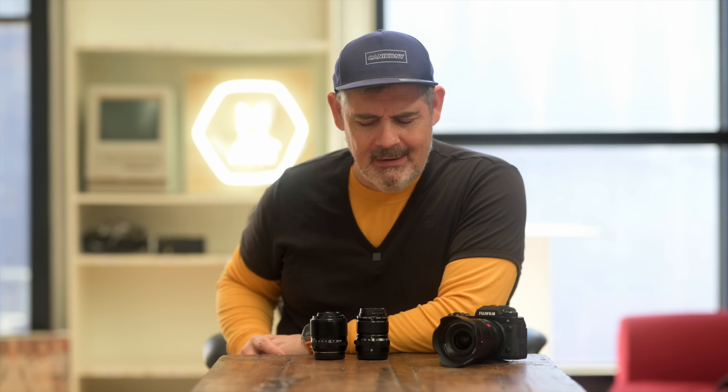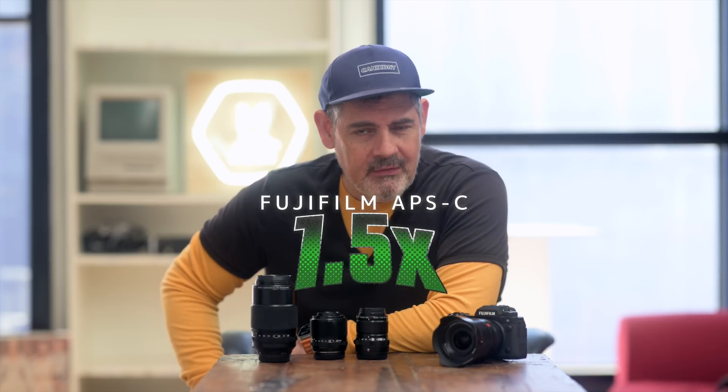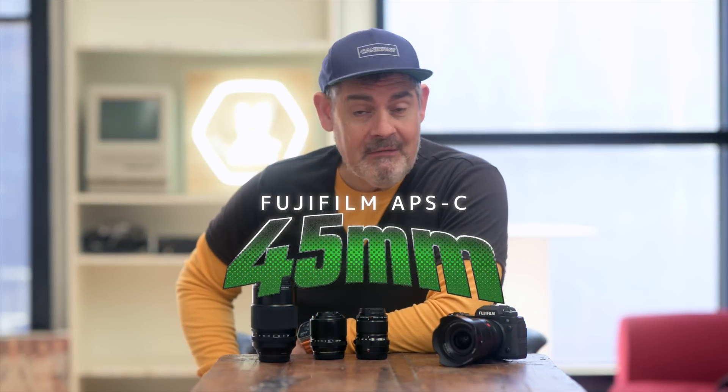First, we have the 30mm 2.8. Next, we have the 60mm 2.4 — this might be the first 2.4 lens I've ever played with. And then finally we have the 80mm 2.8, which has optical image stabilization within it. These are macro primes, but they can also be used for everything — they are not just for macro photography. Because we have an APS-C crop, which is a 1.5x crop on the Fujifilm system, the 80mm becomes a 120mm field of view equivalent, the 60mm becomes a 90mm equivalent, and the 30mm becomes a 45mm equivalent. I look forward to running all of these lenses through their paces.